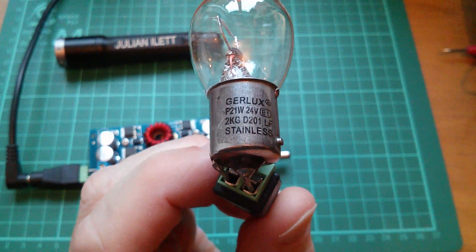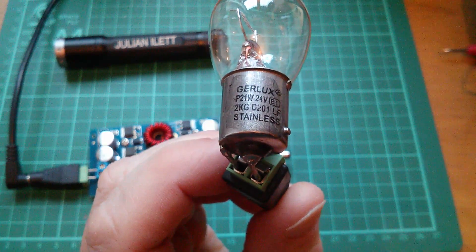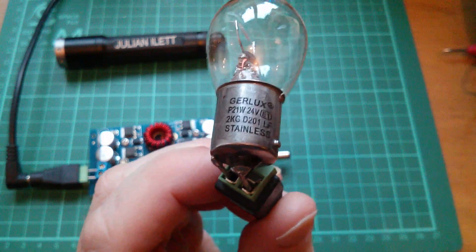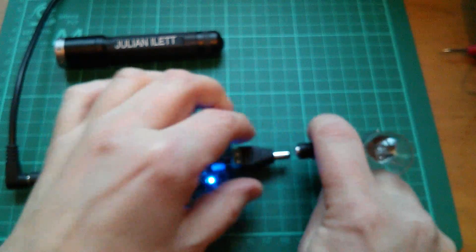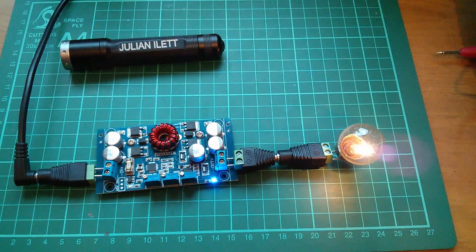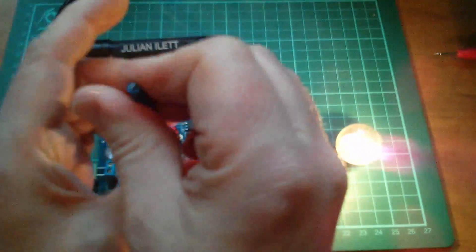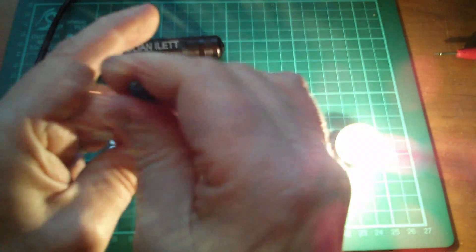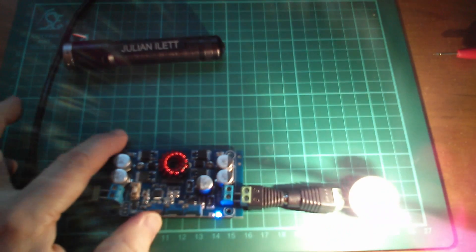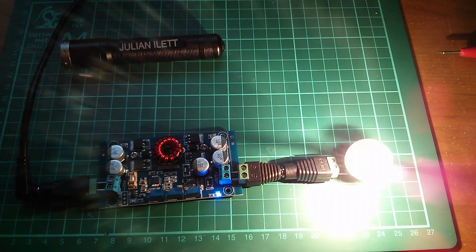Here's a 21-watt 24-volt vehicle brake light bulb — the sort fitted in trucks with 24V systems. Plugging this into the converter set to 12V output, the light comes on relatively dim. Boosting the output up to its maximum of about 28V — 24V bulbs should be fine up to about 30V — we get a nice bright light. That's 12 volts being converted to 28 volts driving a vehicle bulb.